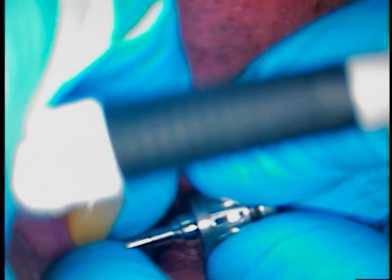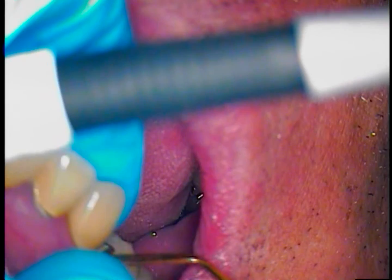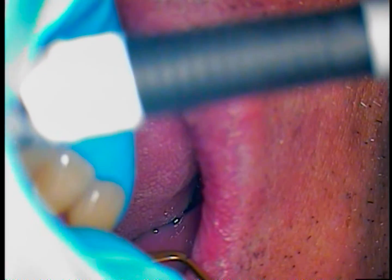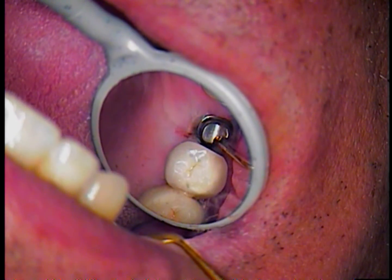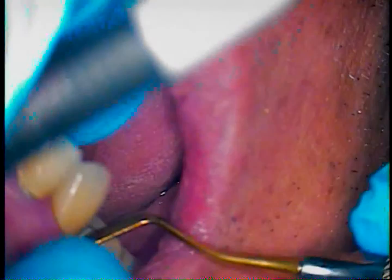So much goes into the making of a case like this. It's too easy to criticize the lab — the labs are doing the best they can in the circumstances they have. The surgeon can only place an implant in solid bone, so the rest of it is up to design. I feel there may be one slight obstacle here, but I think we can overcome that.